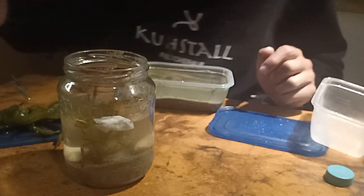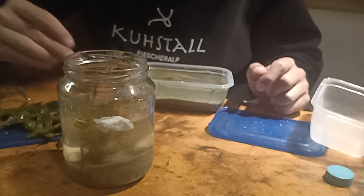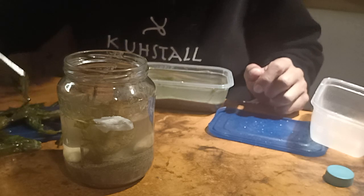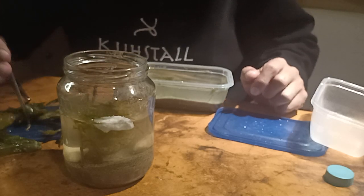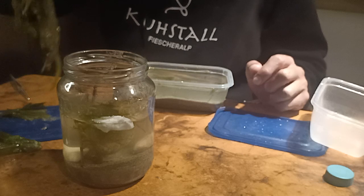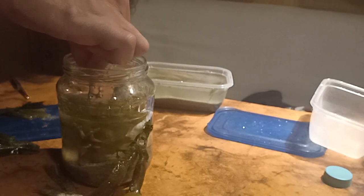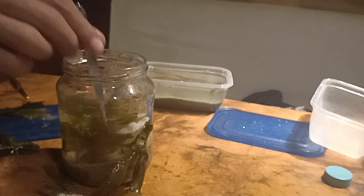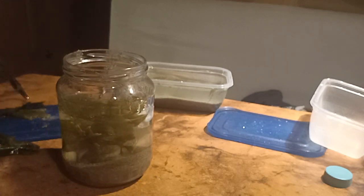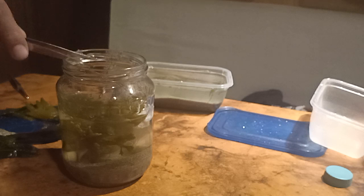Now it's time to get some plants in. I have some kind of algae I found. Let's put some of this green stuff in there, and one of these big bubbly things. That should be enough — let's see.